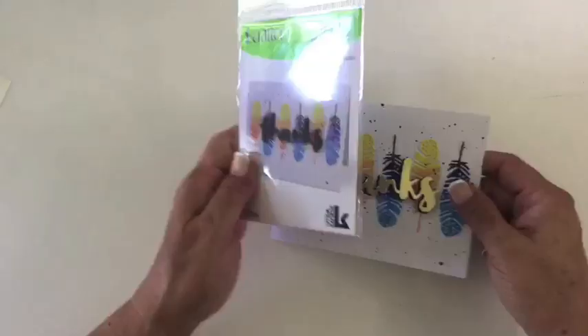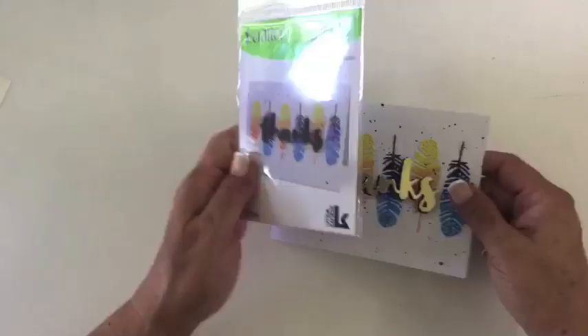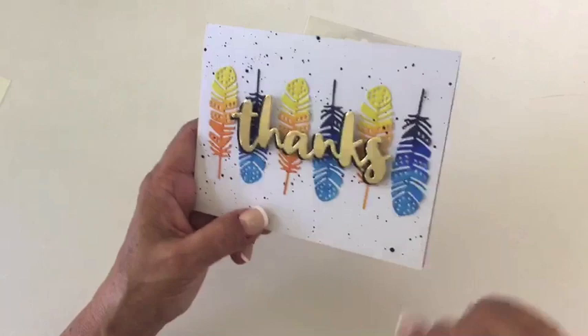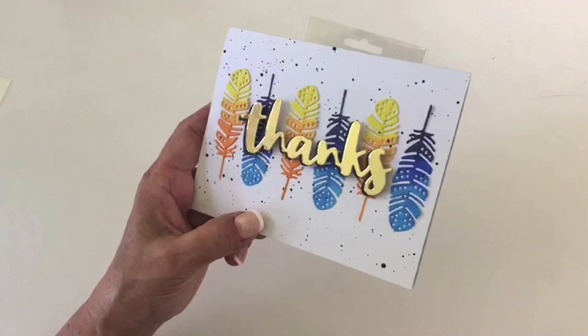There are these feathers that look just so playful that you could do some really fun things with them. But the main thing is that this nice bold word 'thanks' is perfect to do on any card any time of the year. So it seemed to fit in nicely for Thanksgiving, but it can be used anytime. So this is the thanks feather die.